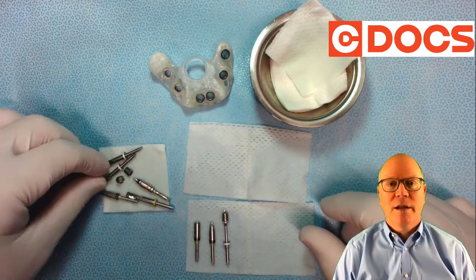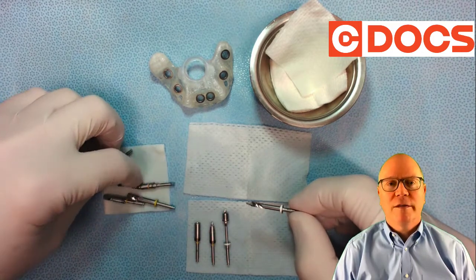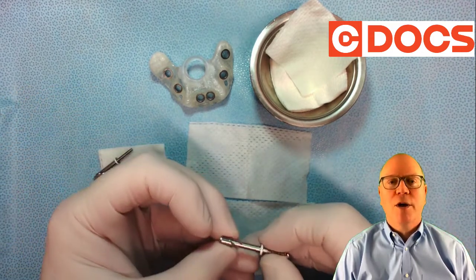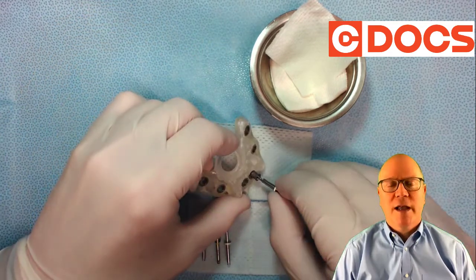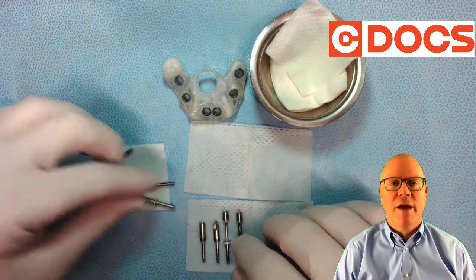So everything's organized. Next comes the number three. Put the appropriate sleeve on that, right near the tip, always just as how I'm going to use it in the surgery. Check it again in the guide, because these can get mixed up, and you want to make sure you have everything organized.